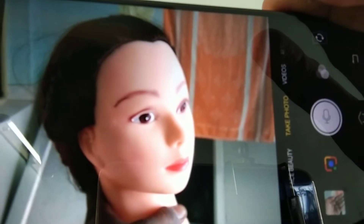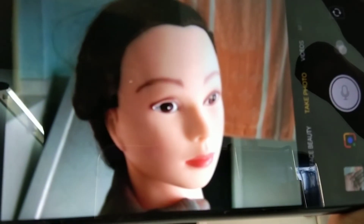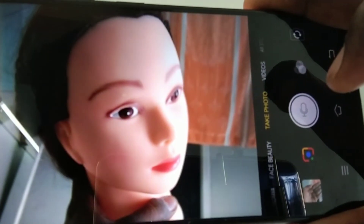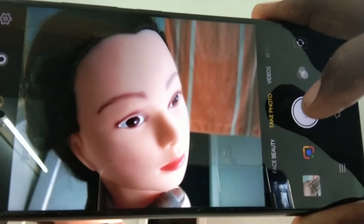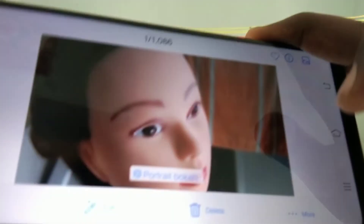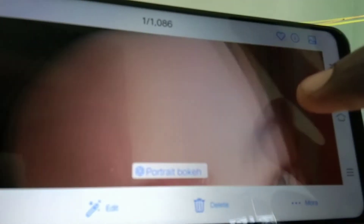And finally I want to test it with another object — with a toy. See the captured image.